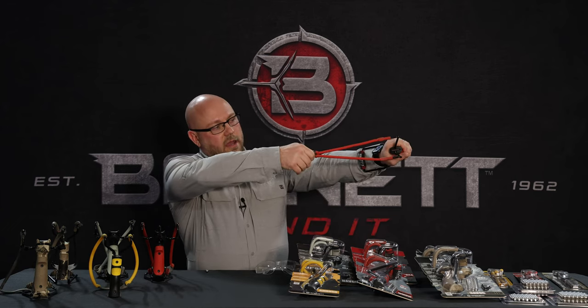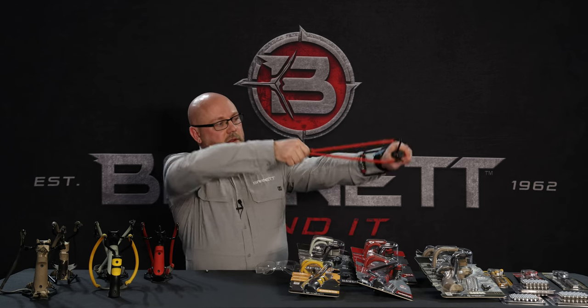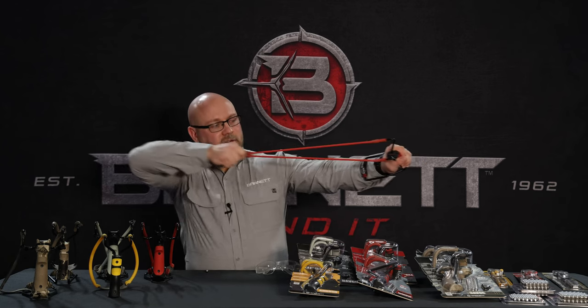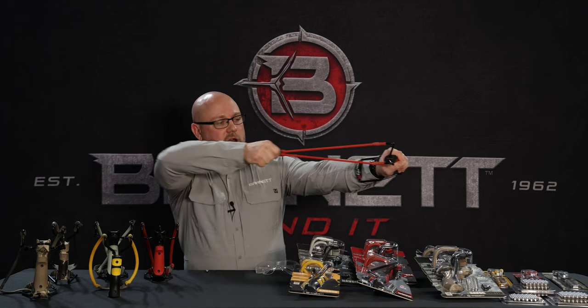Extend your arm. When you're horizontal, you've got a better sight picture at your target, and then you want to come back and consistently anchor each time, which will provide a more accurate shot ultimately.